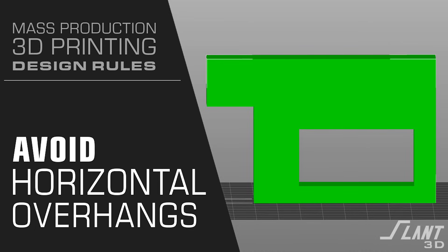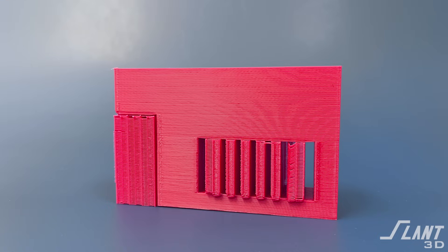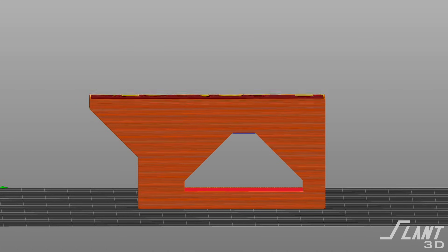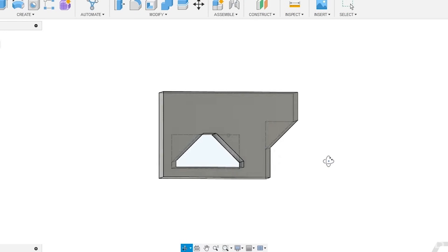Avoid horizontal overhangs. On a part that has a single arm sticking out the side, we have to put support underneath it. This causes that supported area to be slightly deformed and creates a lower quality appearance. It also adds additional labor of having to post-process that part, whereas a part without that overhang could go straight into a box and ship out the door, which is way more affordable. The way to avoid overhangs like this is to put a chamfer underneath it — we have a whole video talking about this particular topic.